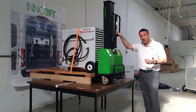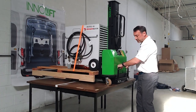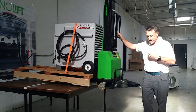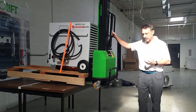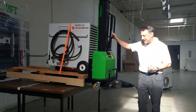To unload, we just reverse the process. Raise the forks back up and pull the Interlift out safely, slowly, and easily. We have a mechanism system on the bottom of the support legs that allows the load to stop at the back of the vehicle. When we get to that point, we know you're ready to lower the machine down.